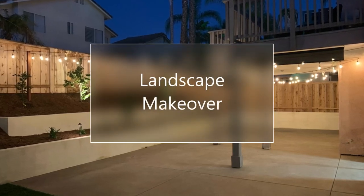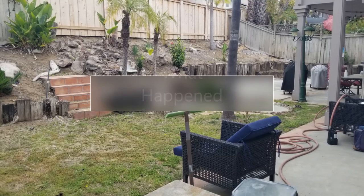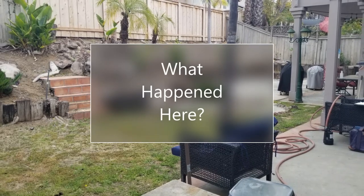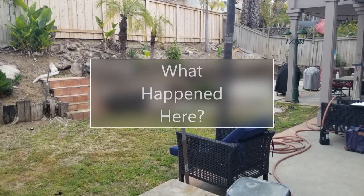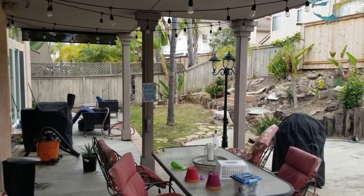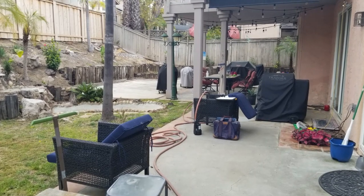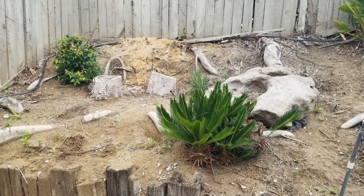Hello again, this is Doug the Two Minute Gardener and it's time for another landscape makeover. I call this one 'What Happened Here?' This client bought this house and it was in need of a lot of fixing up on the inside. They did a great job on the inside and now it's time to deal with the backyard.